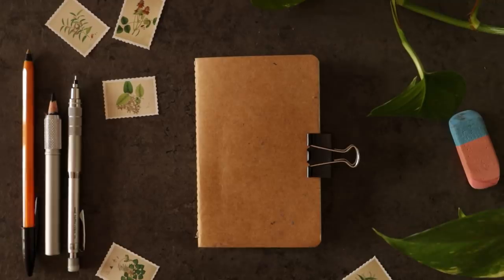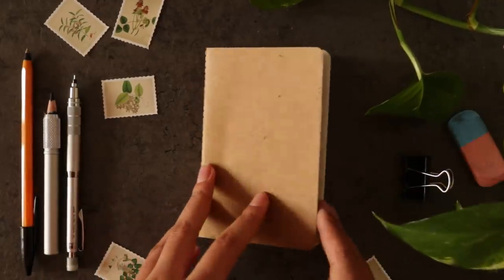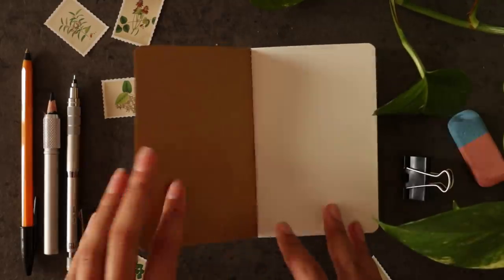Hi my loves and welcome to today's video, a flip through of all of last month's Inktober drawings. I asked you guys if there was anything you wanted to know about this project, so I'll be answering some of those most popular questions as we go.